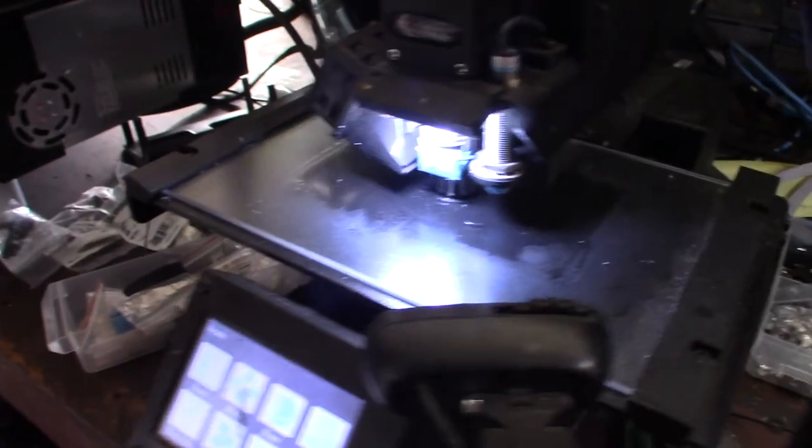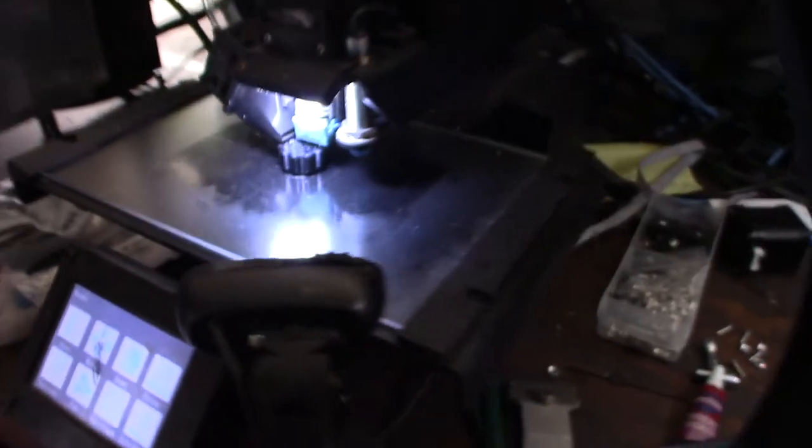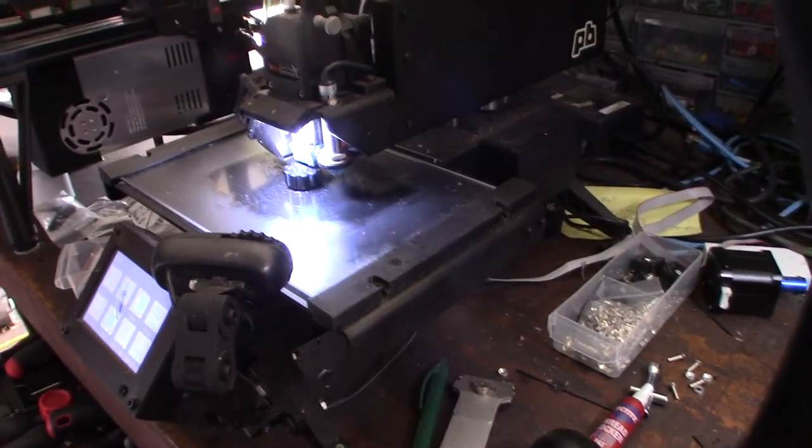There it is — this is 25% infill. This is always amazing. You can actually design something and just turn it out right on the spot.